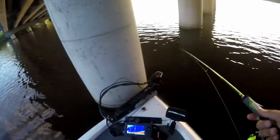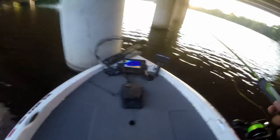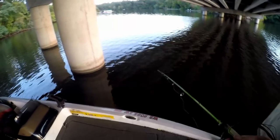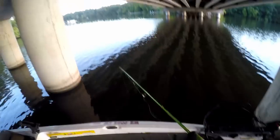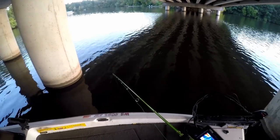I might tie on a different hair jig that Dennis had — maybe they're just so used to seeing this color. So far only two fish. I'm probably going to have to wrap it up pretty soon; the sun's going down and I've got to get back and edit a video. I'm going to give it about five more minutes here. Alright, that's going to wrap it up for me on bridge pilings.